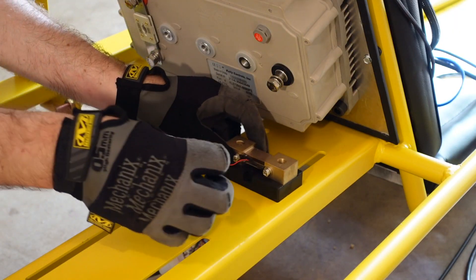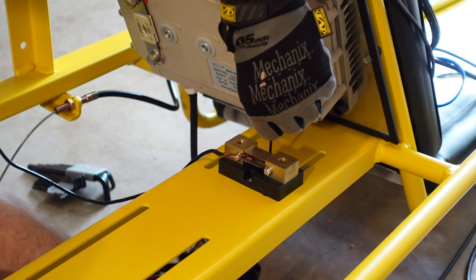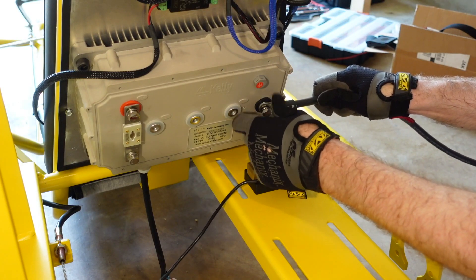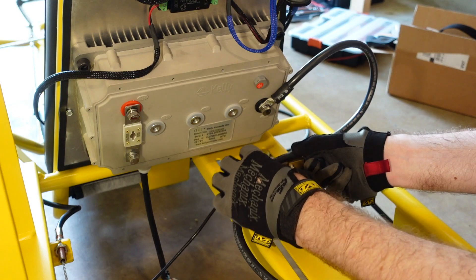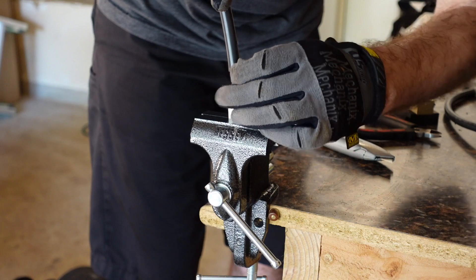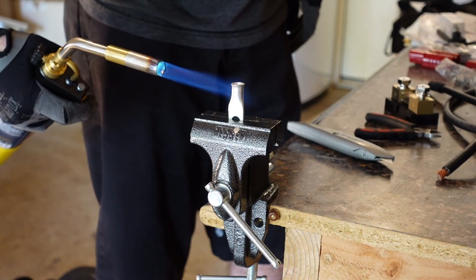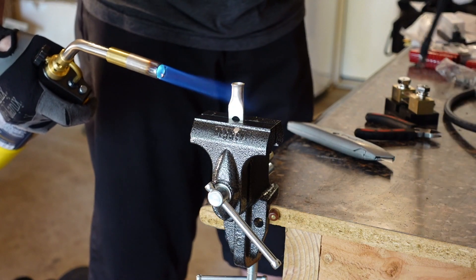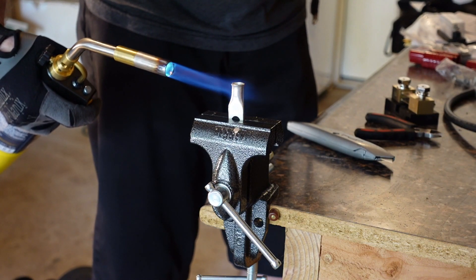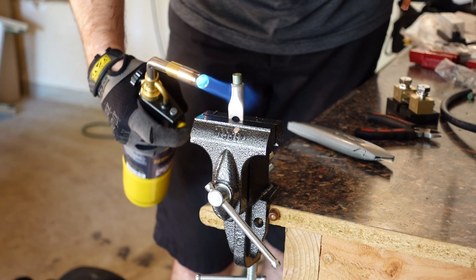Now we're going to mount the current shunt so that we can start figuring out the lengths of the cables we need. I soldered and connected up one end of a negative lead so that I can figure out how long it needs to be to the current shunt. Since the original battery cables were not cut to length very well, I decided to buy the parts just to build the cables myself.